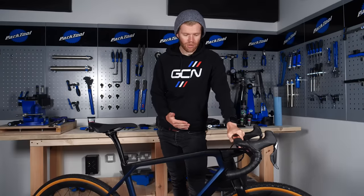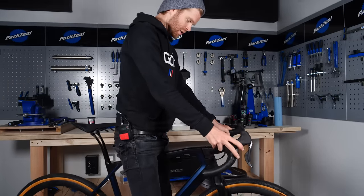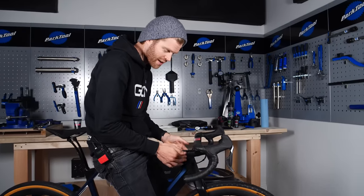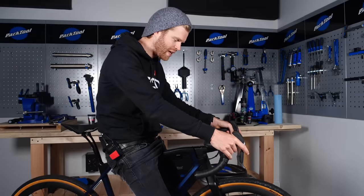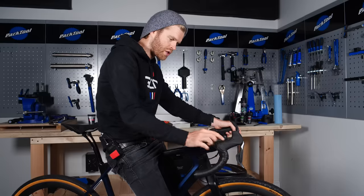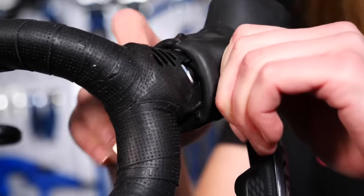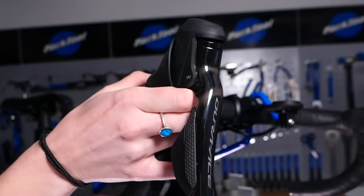If you have a separate bar and stem, swing a leg over the bike and check that the front wheel is bang on in line with the frame. If it's not, loosen your stem and adjust it. Also put your hands on the shifters and check you're happy with their position. You can adjust the angle of the bar by loosening the stem bolts and rotating it, and adjust the position of the shifters by pulling back the shifter hood to access an Allen bolt that lets you move or tilt the shifter.